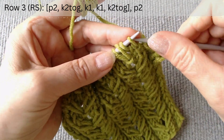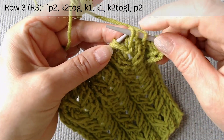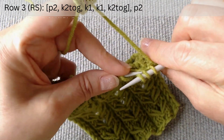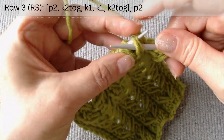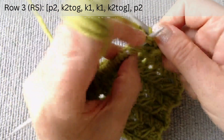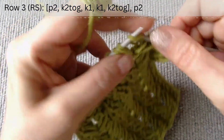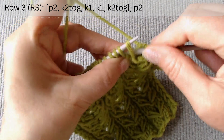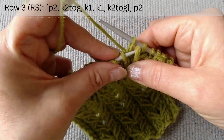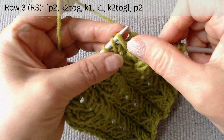To create the slope to the right: slip three loops, exchange the places of the second and third loops, return them to the left hook, knit two loops together, and then knit one loop. To create the slope to the left: exchange the places of the first and second loops, knit one loop, and then knit two loops together.